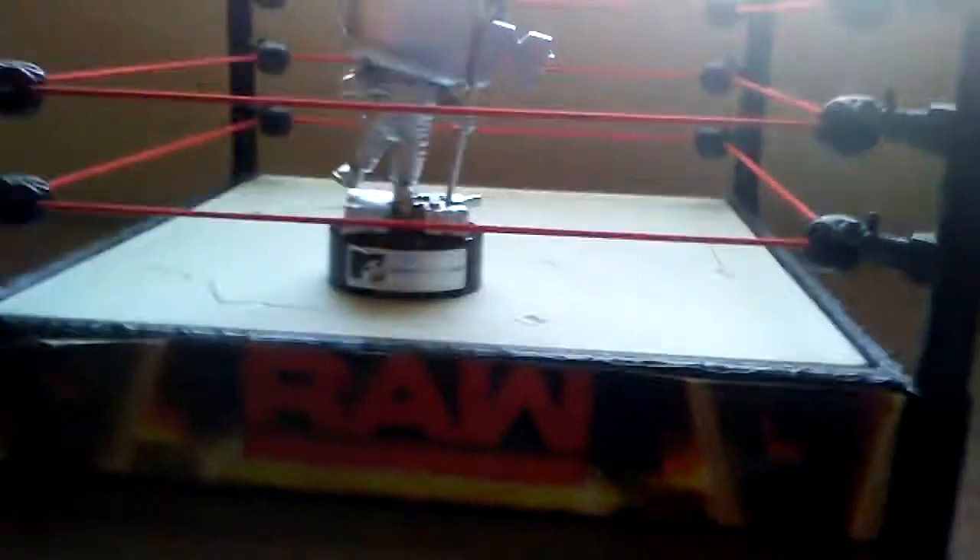Alright guys, here he is — the Moon Person out of his packaging. It just looks like a real music video trophy, does it not? Like the figure on the back of the box. It's just iconic — probably a fictional character from MTV. It does have head rotation also, but you can't take him off the base, so that is a problem.